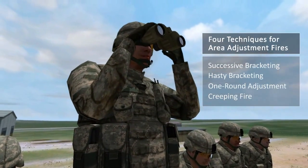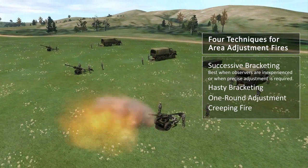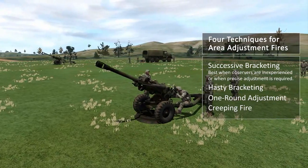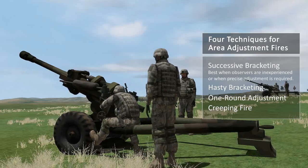There are four techniques that can be used to conduct area adjustment fires. Successive bracketing is best when observers are inexperienced or when precise adjustment is required, such as precision registrations and destruction missions. It mathematically ensures that fire for effect rounds will be within 50 meters of the target.